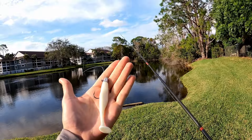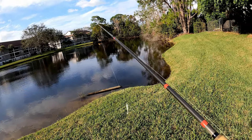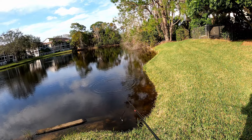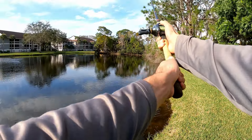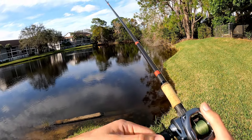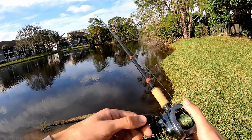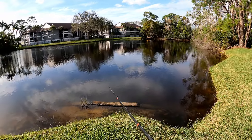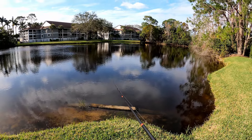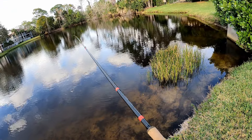I'm gonna be using these soft plastics today. These were sent to me by a viewer — he makes them — I believe they're called Estate Baits, so let's see how they do. It's a little chilly out, so I figure I'll try and work everything pretty slow since the fish probably don't want to move too fast chasing stuff around.